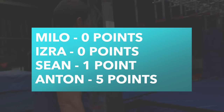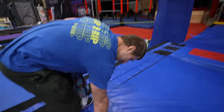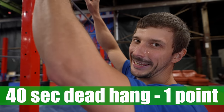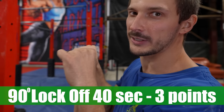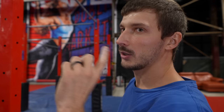Test number two is the dead hang. 40 seconds dead hang, then after 40 seconds you go fully into a pull-up and hold for 40 seconds. After that, you do a 90-degree hold for 40 seconds. Then you do one hand for 20 seconds and the other hand for 20 seconds — no shakeouts. It's pretty straightforward.